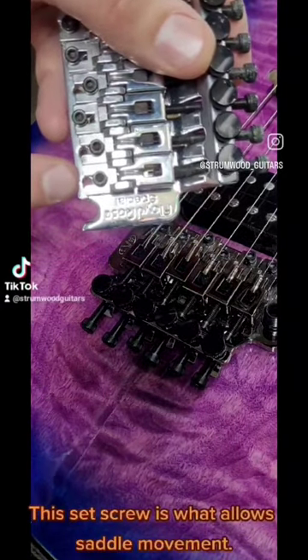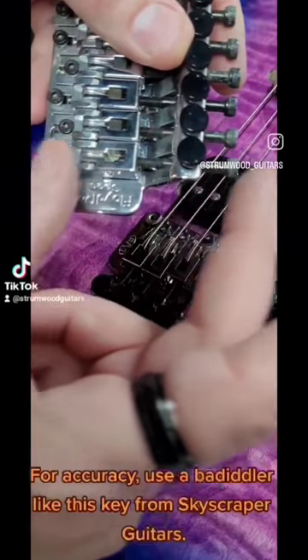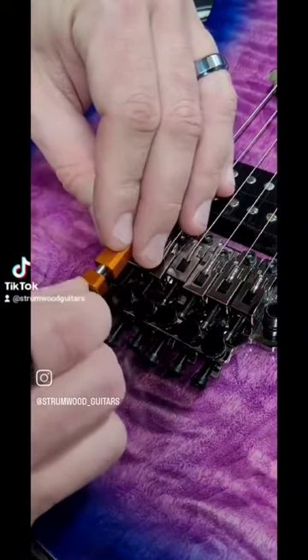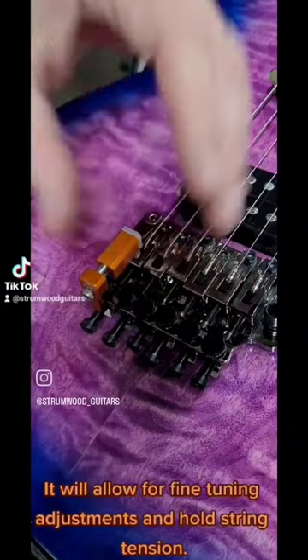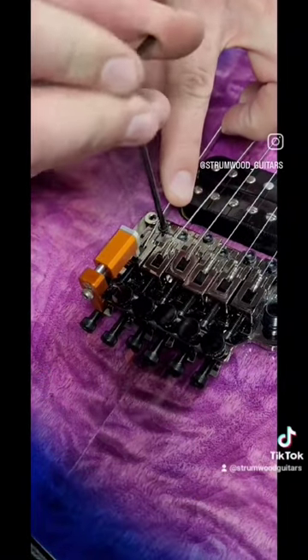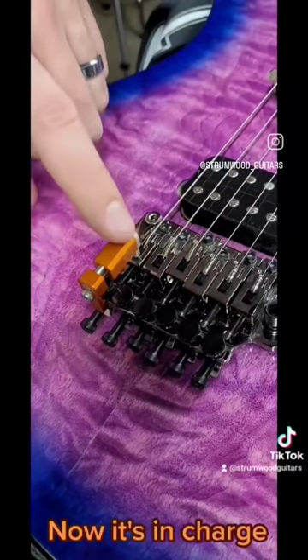This set screw is what allows saddle movement. For accuracy, use a bediddler like this key from Skyscraper Guitars. It will allow for fine tuning adjustments and hold string tension. Now it's in charge.